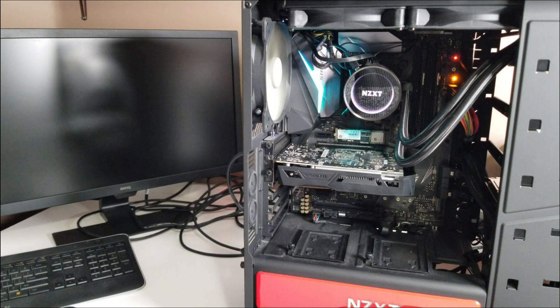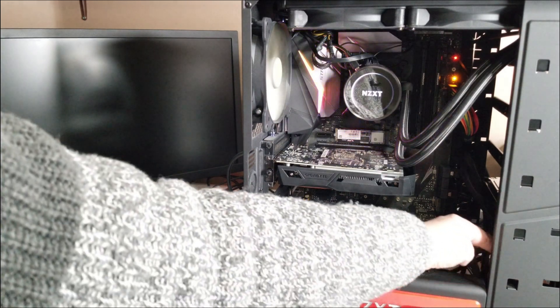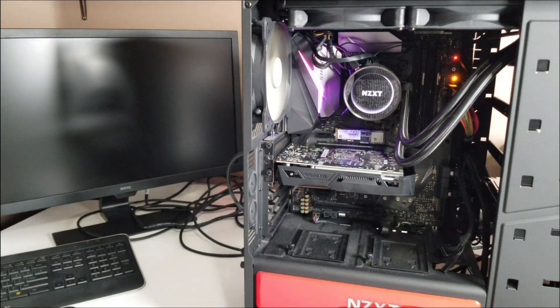Could it be the graphics card, maybe? Because I'm not getting a display, and if everything is powered up — which it seems to be — they obviously disconnected a graphics card here. I might see if I've got one to put in there and just see what happens, because maybe the system is actually working — it definitely sounds like it's working — but the graphics card has just failed. So I'm going to replace it and go from there.